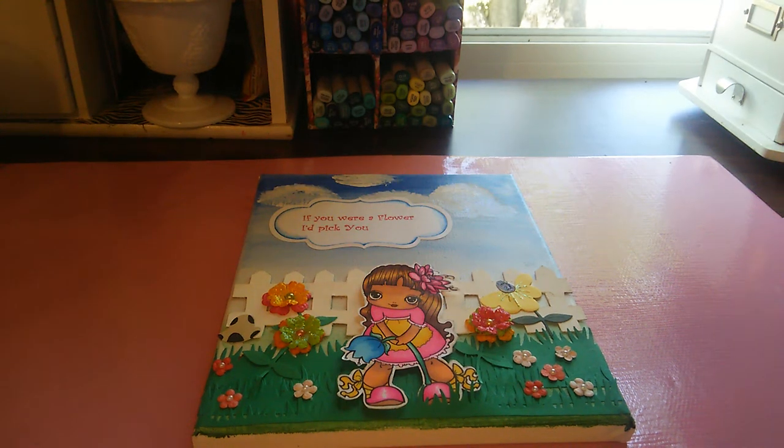Hello everyone, this is Sensuous1 and I have a project share today. This one is for the Little Blue Button Stamps, and the digi that I'm using today is Sophie with Flower.